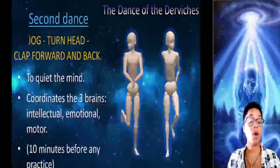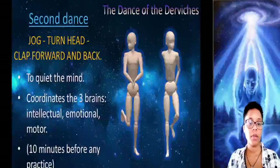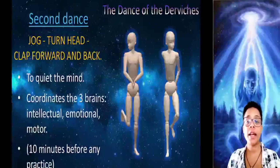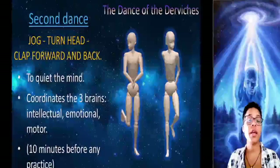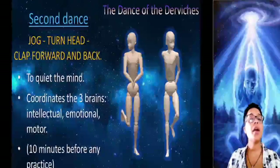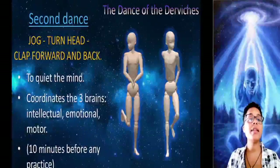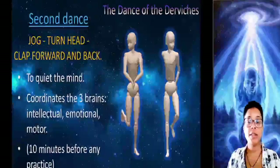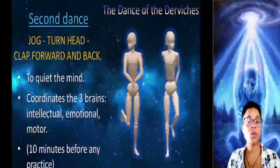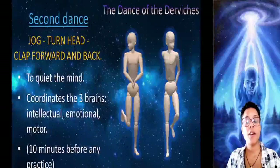The second dance is for making the mind quiet. Most people work all day and have a lot to worry about. Those worries do not let you focus when you go to meditate, astral unfold, or do any other practice. If we are intellectual and spend all day sitting in an office, it is necessary that we balance a little to advance in the inner work. This dance is recommended for five or ten minutes and it coordinates the three brains.